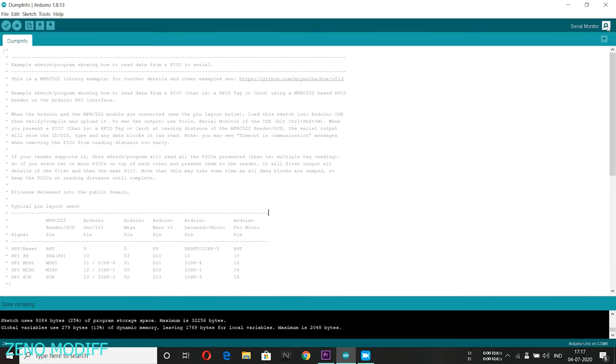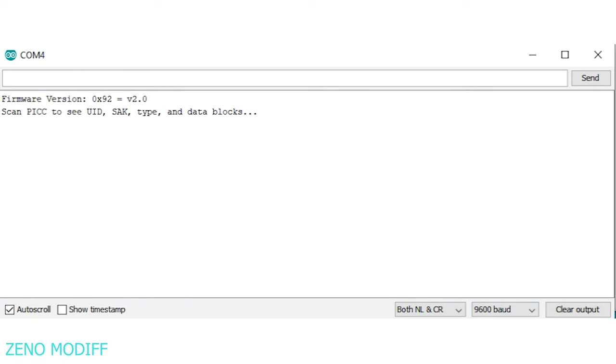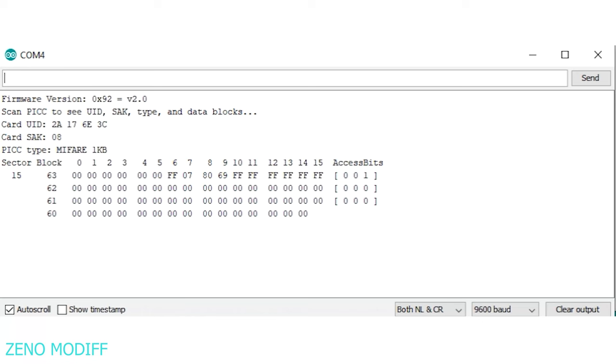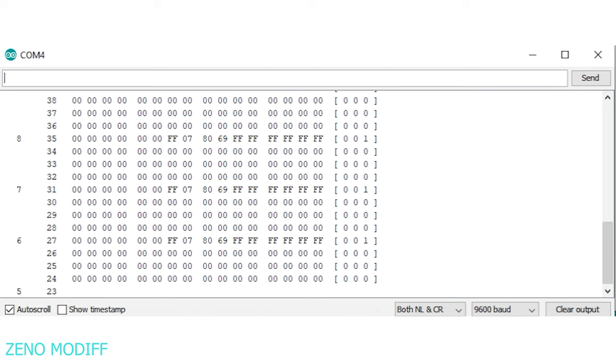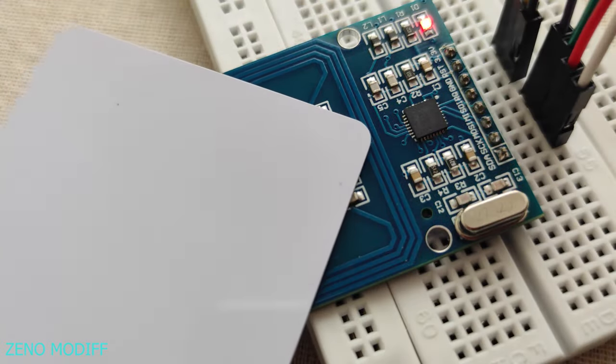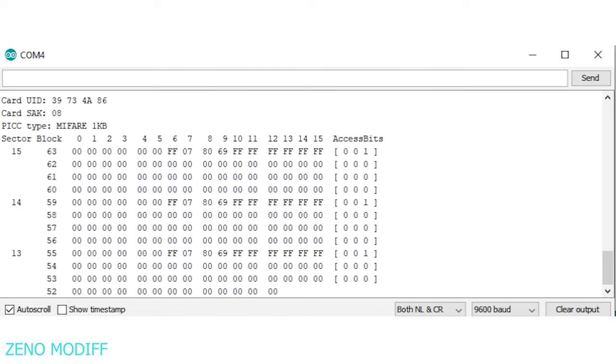Open the serial monitor and you can see the scan message. After that, place the tag on the RFID so that you can see the ID popping up. When it's complete, place the next tag — the same way you can see its ID.